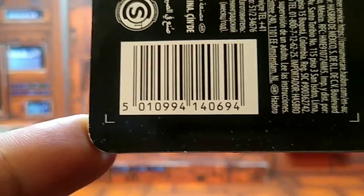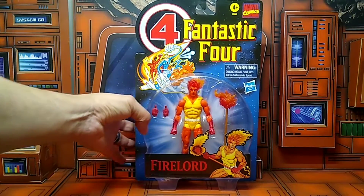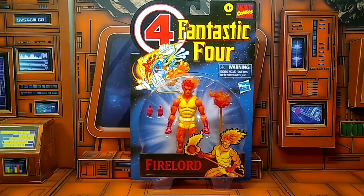UPC, guys — can't forget about it. In case y'all are looking for it, pause it right there. Bam. Alright guys, let's get Fire Lord out the box and see what he's all about.